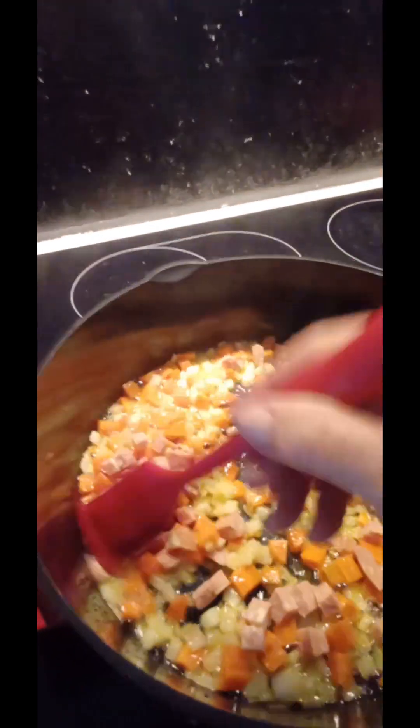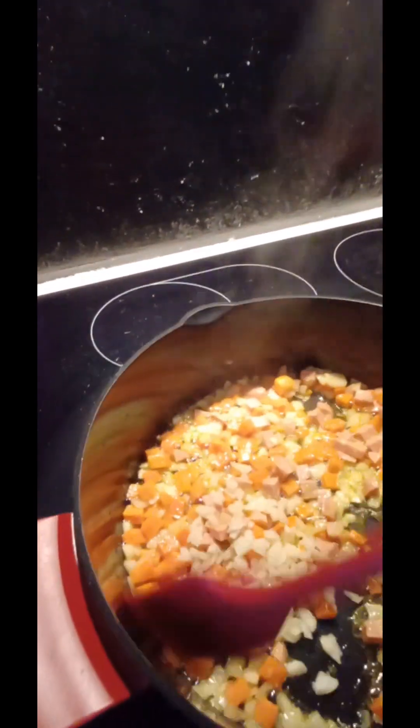Give it a nice little stir. Now I'm going to drop in the garlic and give it another nice stir. Adding all the spices now.